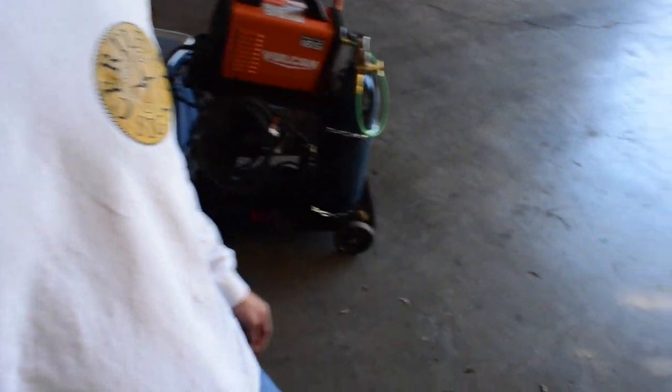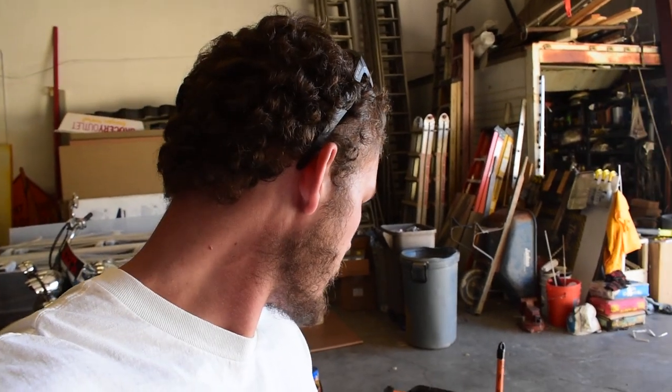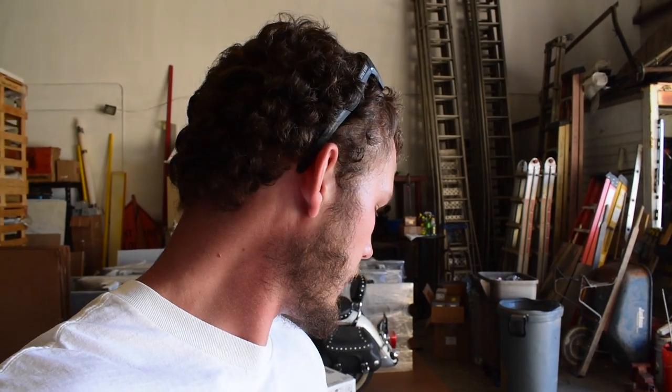This thing is currently set up on a little Harbor Freight welding cart — cheap little thing — with a 50 CFH bottle of argon. Pretty standard setup: 110 volt right now, but it can also do 220 with a flippable plug. It's super easy to use, so let's take a look at it.